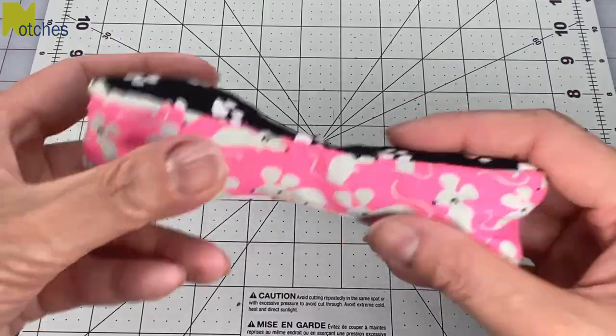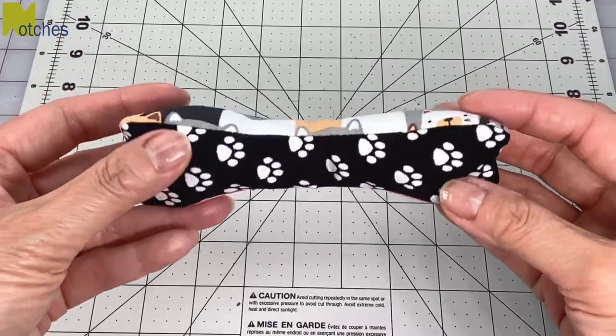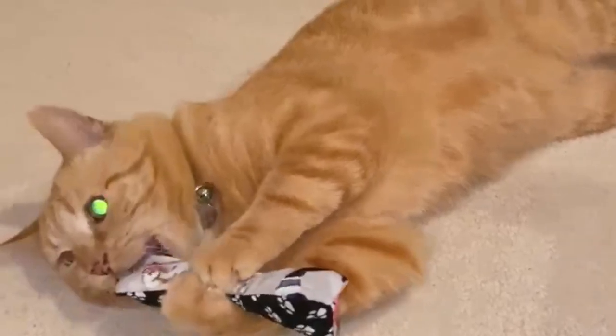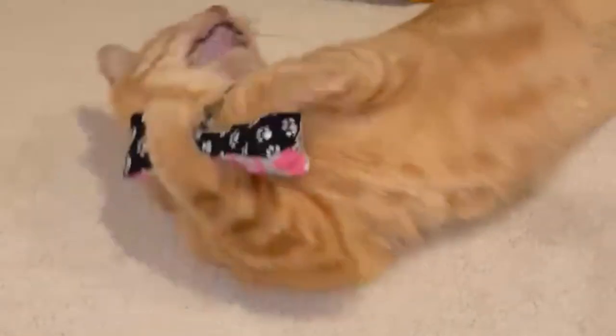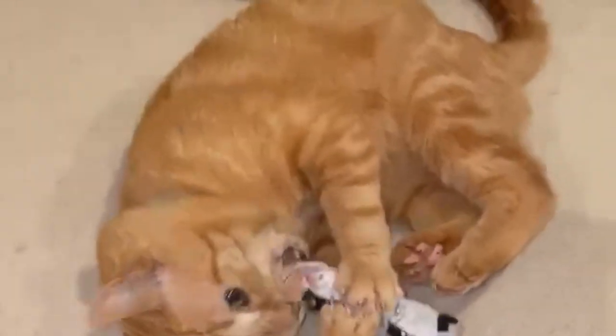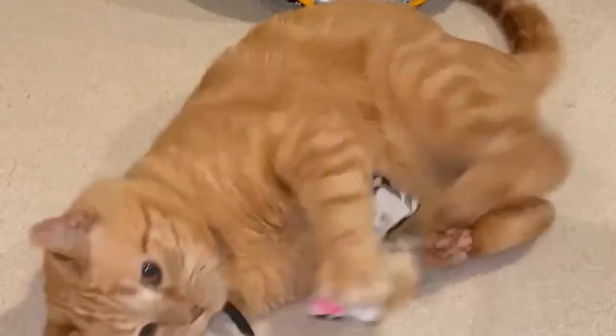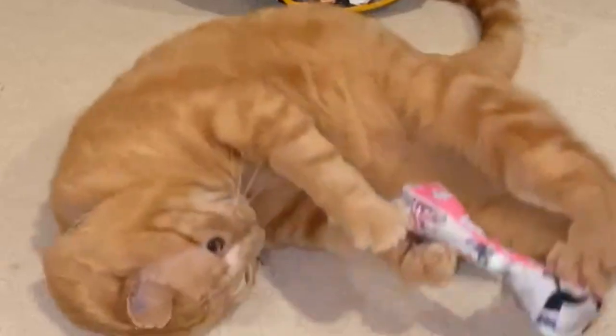So this is what it sounds like. Now let's see if the kitty cat likes it. I think I'm going to call this a win. Thanks again for watching — until next time, take care and happy sewing.